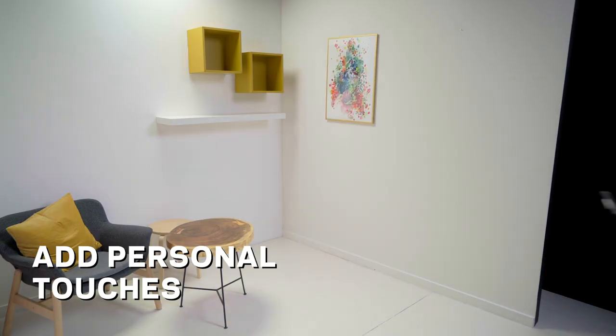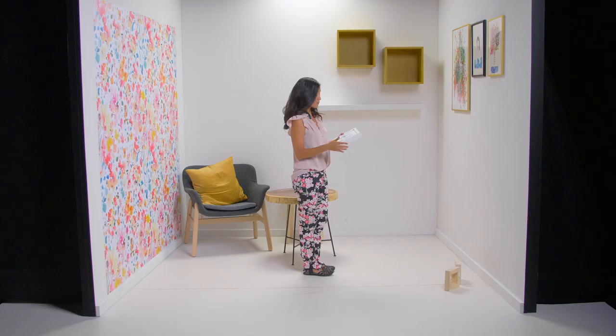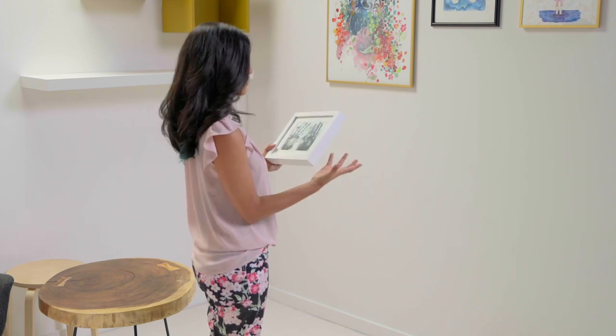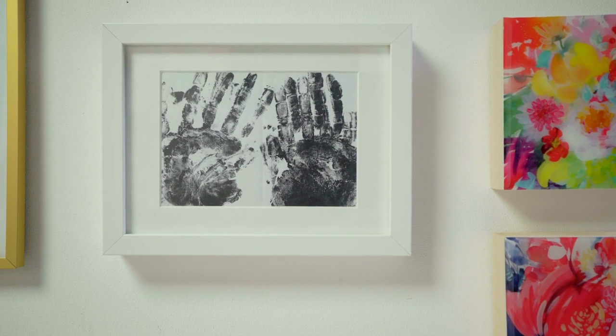Make it personal. Get creative and make a unique piece that can't be found in a shop. In this case, I'm using the little hands of my niece and they look like a piece of art — you need to get very close to see what it is. I see the space and it's very me because I have a story to tell here.